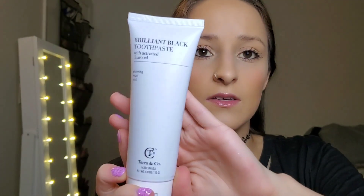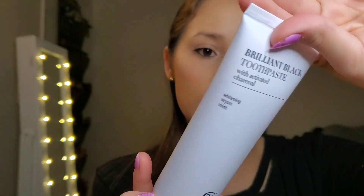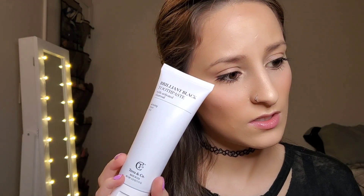Next we have by Brilliant Black — it's a toothpaste with activated charcoal whitening vegan mints. This retails for $25.